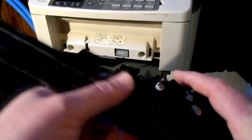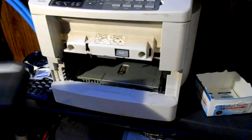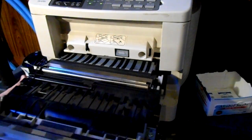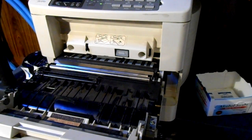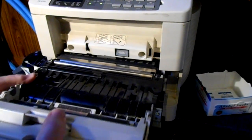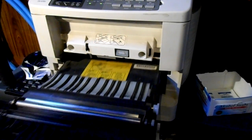If you cannot figure out how to remove this from your printer, you can always work upside down with a mirror and clean it that way if you don't feel comfortable taking it apart.